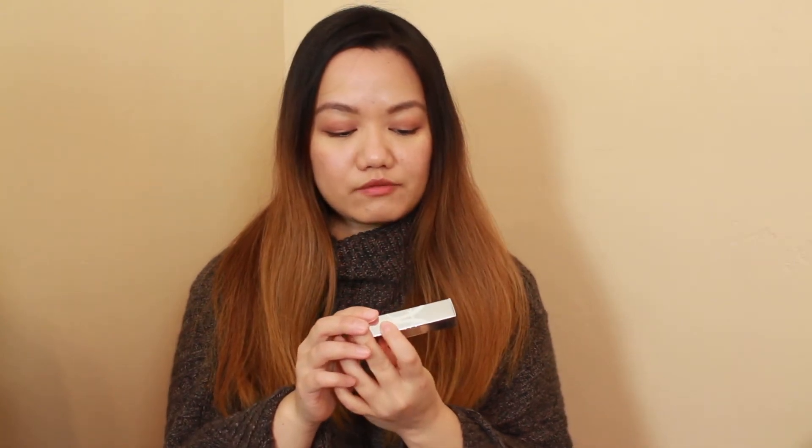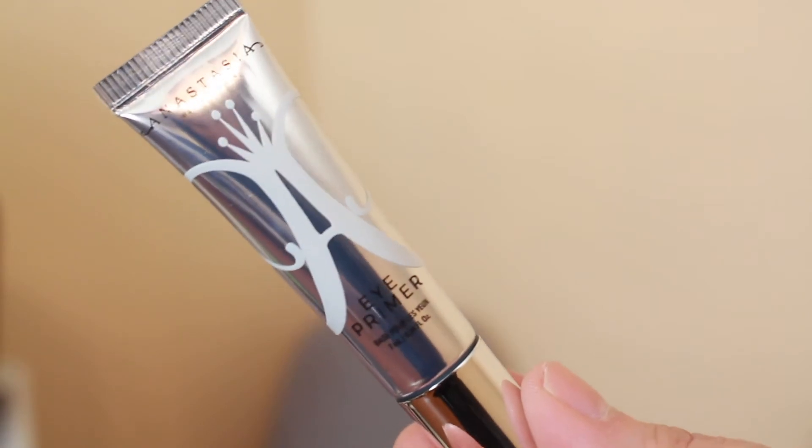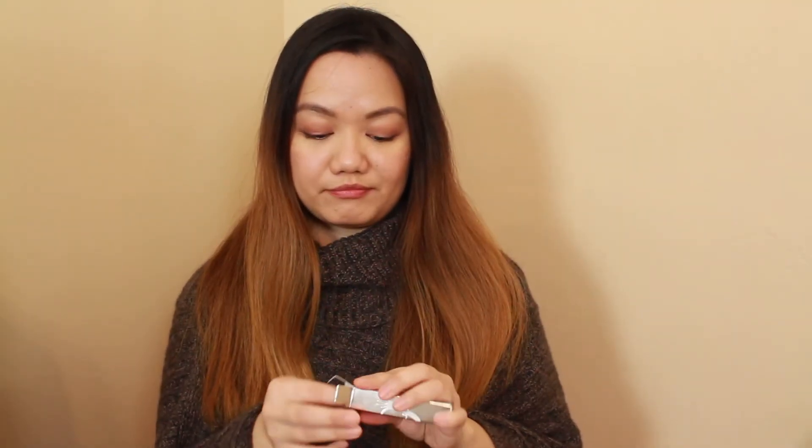The second makeup item is the Anastasia Beverly Hills eye primer. This is new to me — I used it for the first time today. It's kind of thick. I don't know the quality yet, but it's a high-end brand so I'm guessing it's good. I'll keep using it and see if I like it.